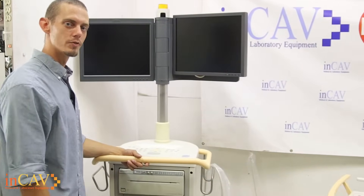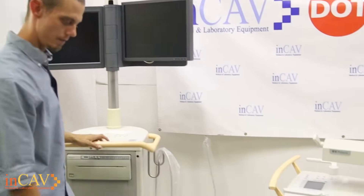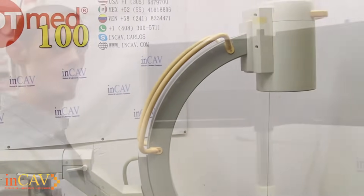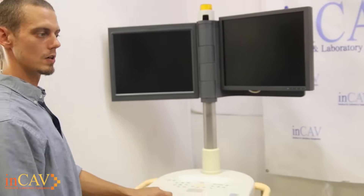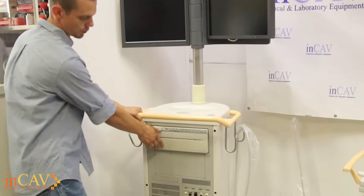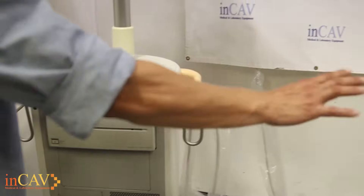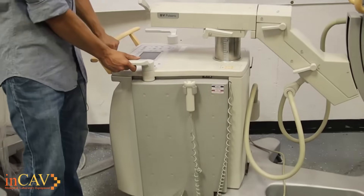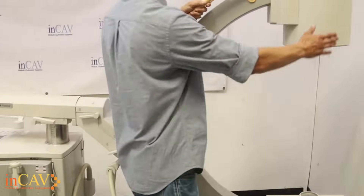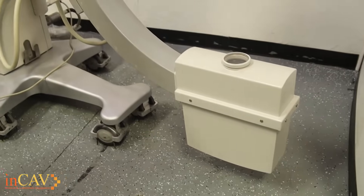What we have here is a Philips BV Pulsera second generation. We have LCD flat panel monitors, our foot panel, as well as our hand switch. The main components of the BV Pulsera is your workstation and your C-arm. The workstation comes equipped with the printer as well as your network connections, mouse, video and your USB port here. Over here we have the C-arm itself, or fluoroscopic machine. You have your foot panel, your hand control, and then of course your intensifier camera as well as the X-ray tube here. That's the primary units.